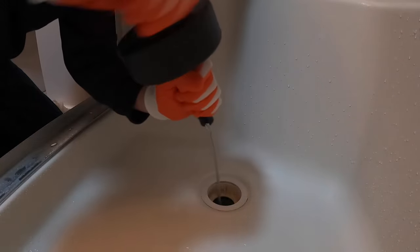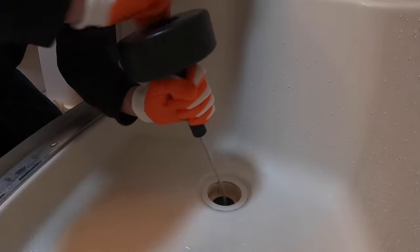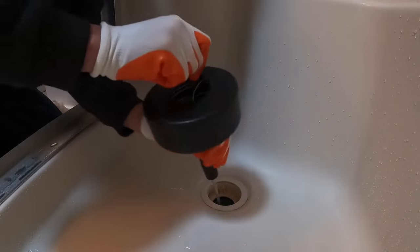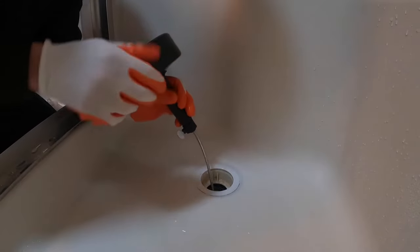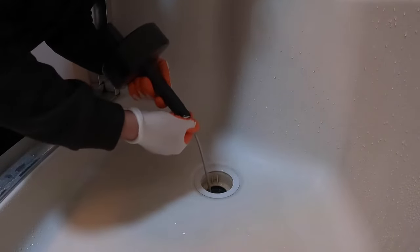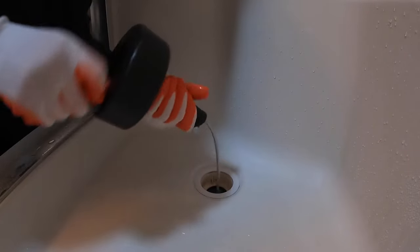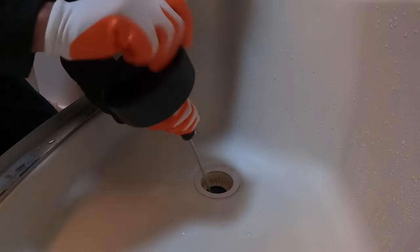Then you turn and you can see the cable starts to twist — it's trying to go through the trap now. There we go. So now I just went through the trap, and now I'm going to undo this little guy here and feed a little more out, then do that back up again and twist again. You don't want to put too much out or you can bind it all up in the pipe.